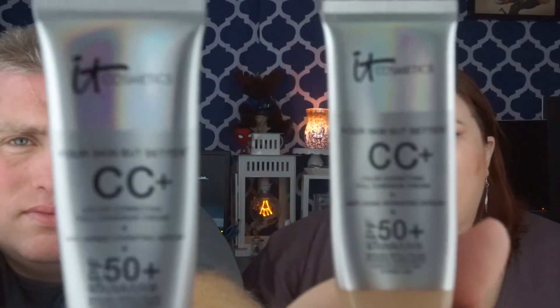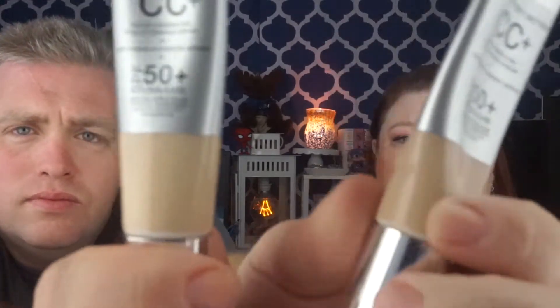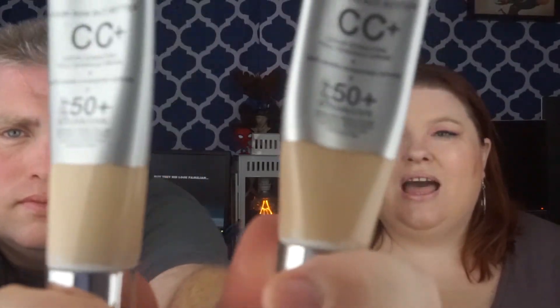This is the IT Cosmetics CC Plus Cream. I have two of them — fair and light. I sometimes mix these together and sometimes I just use light on its own. Light tends to be a better color to me than fair. I always use the lightest one. Fair tends to turn my skin a little orange, even though it's a lighter shade. I have no idea why. Chemical problems.